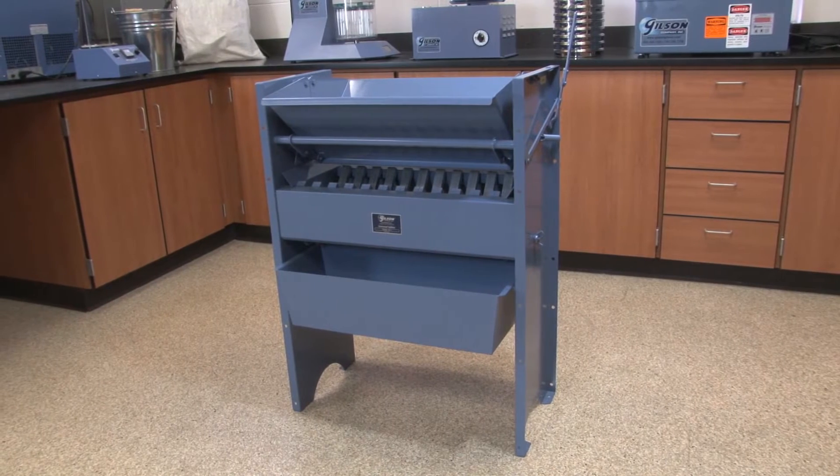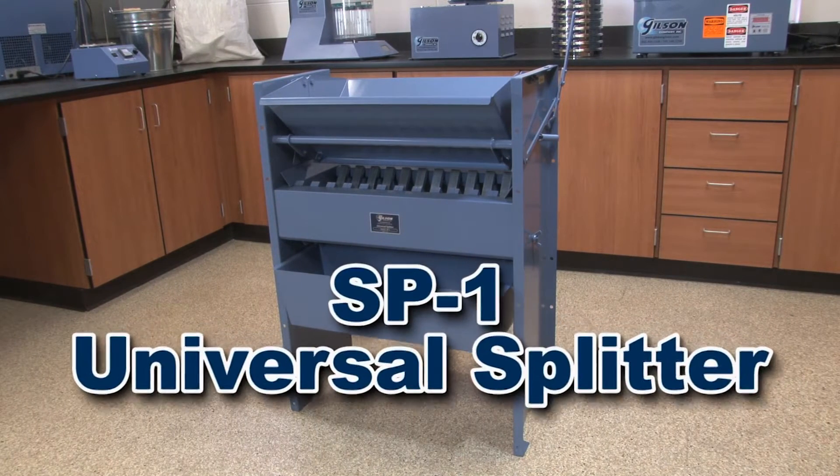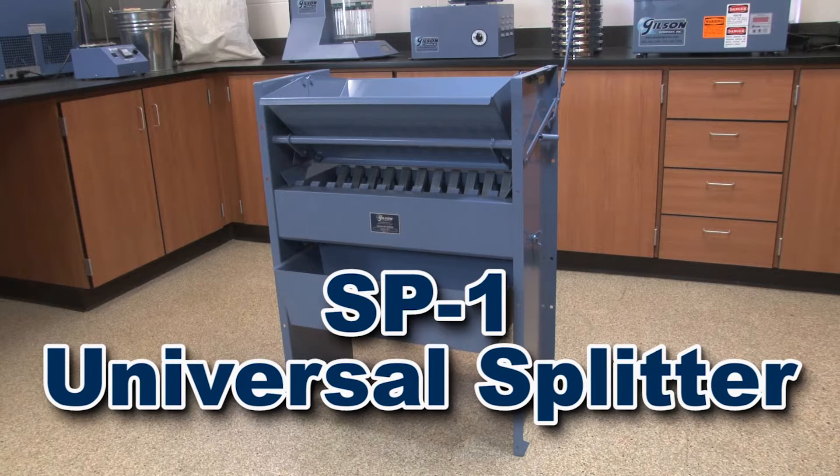Let's take a look at some of the exclusive features of the most popular and versatile model in the Gilson Universal Splitter series, the rugged and large capacity SP-1 sample splitter.